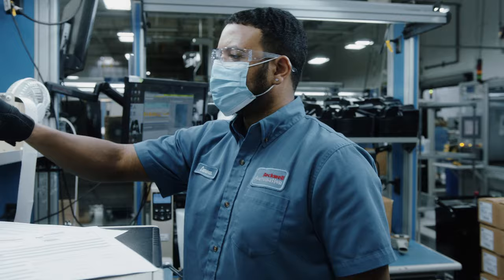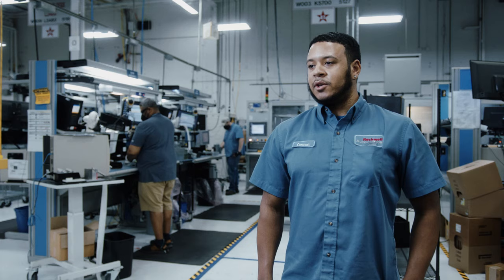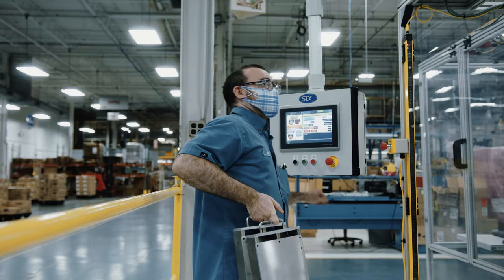When I first came in, seeing the processes, I was kind of overwhelmed. I was like, is this something I'm going to be able to do? The people that actually taught me how to do it, I feel real comfortable. It's actually one of the things I enjoy, just coming into work and seeing the people that I work with.